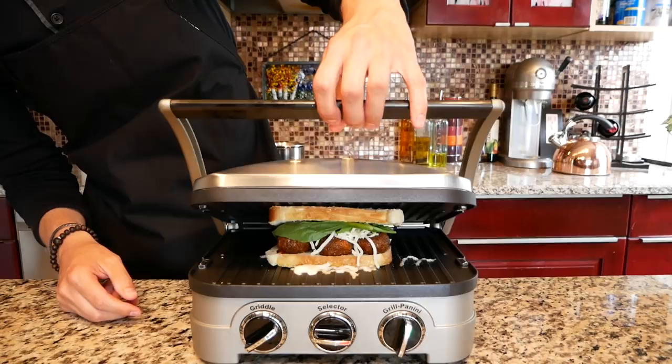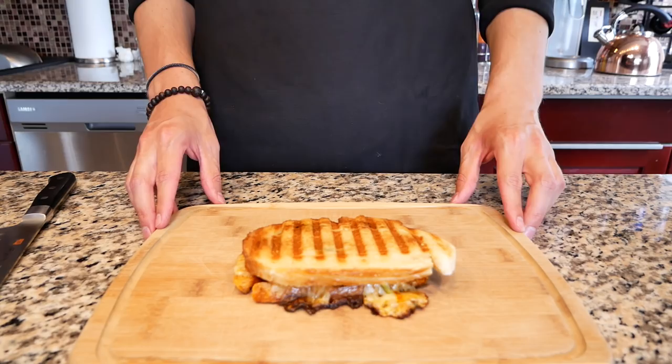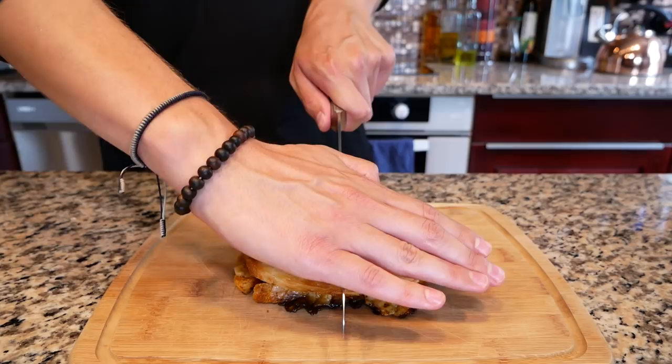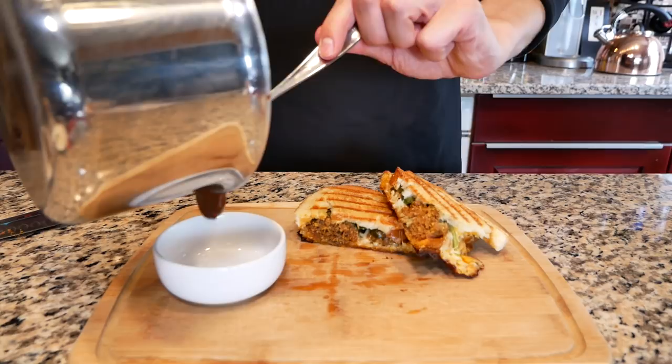Top it off with another piece of sourdough bread butter side up, close down the griddle and cook on high for six minutes. Do a weird dance in the background and a trust fall or two and we're ready to go. It would be an utter food sin if we came this far and didn't do the classic Babish cut down the middle and reveal. Eat that piece of broken bread before anyone notices and reveal.